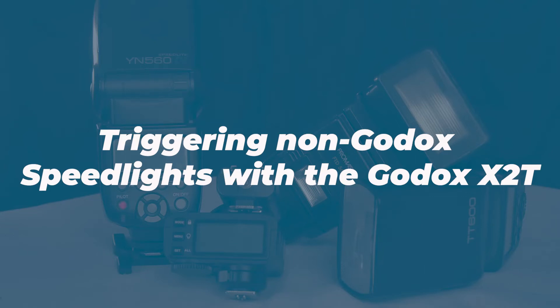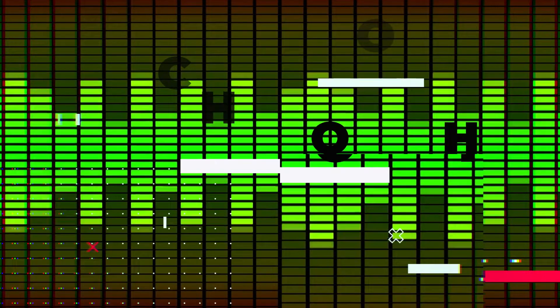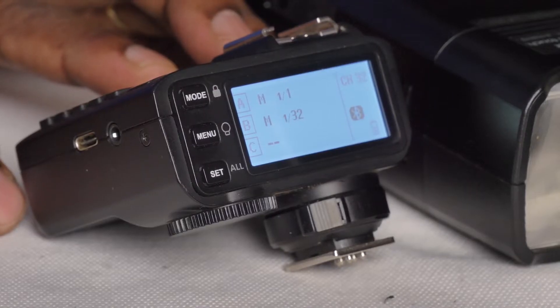Today a short video on how you can use the Godox X2 trigger to trigger non-Godox speedlights. Let me show you a small hack that you can use so that you can trigger non-Godox flashes with this Godox unit.